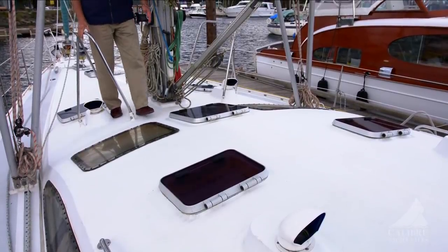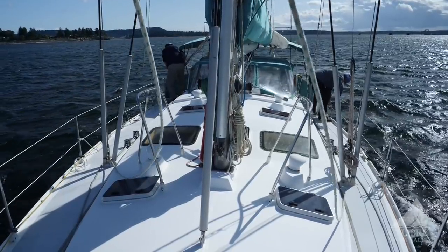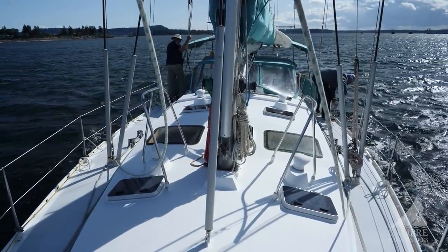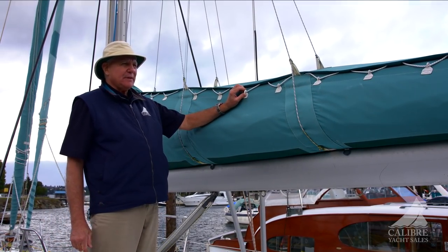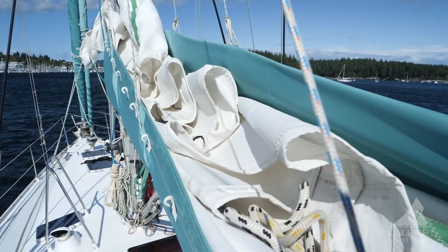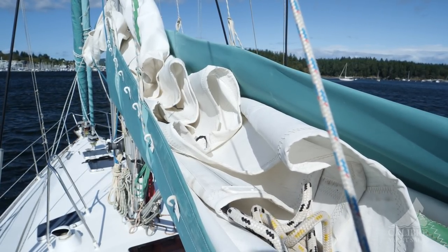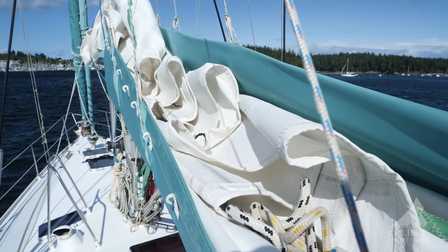Come back to the cockpit. Look at all the hatches here, including the opening hatches that let natural light into the salon below. The sail bag cover uses clips rather than a zipper, which works much better — so much easier to do up and undo.